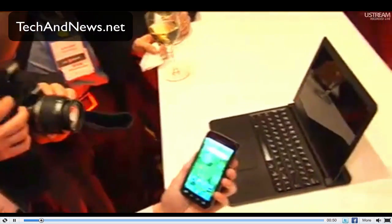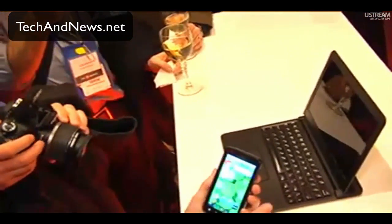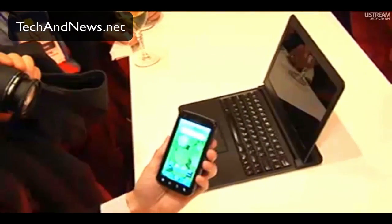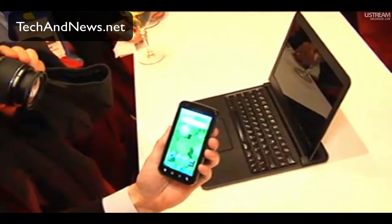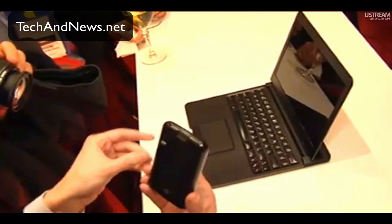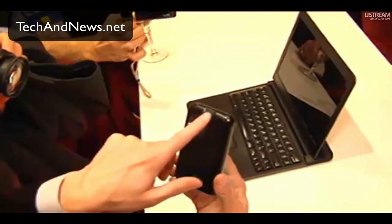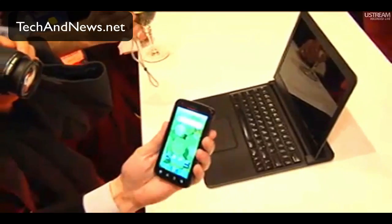The most powerful smartphone on the planet. As you can see, it's running Android. It's got a 4-inch QHD screen, a HD 5 megapixel camera on the back, HD video, a fingerprint sensor, and also a camera up front.